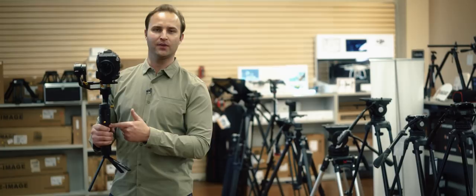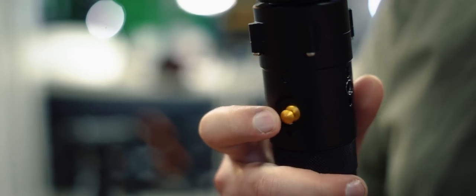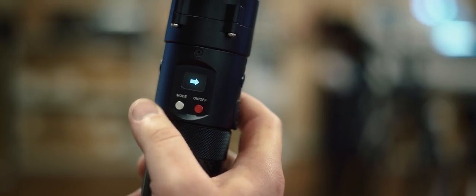The joystick — I was able to go into the app and change the sensitivity and the responsiveness to it. And you get a nice OLED display on the back telling you exactly which mode the gimbal is in.